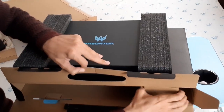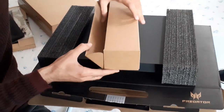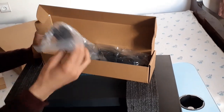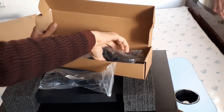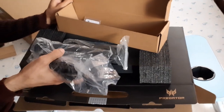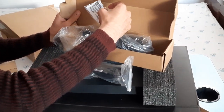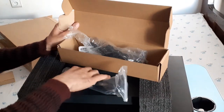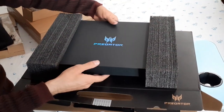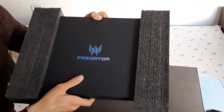Now let's take out the next package — I think it has a charger inside. There's a power plug and a power adapter or charger here, which is really heavy in terms of weight. There's also an external hard disk extender or upgrade cable included.